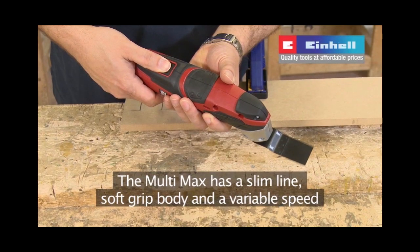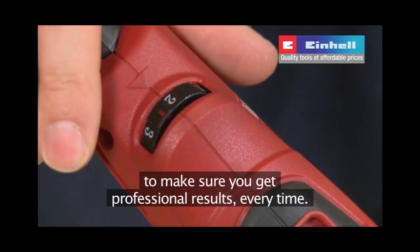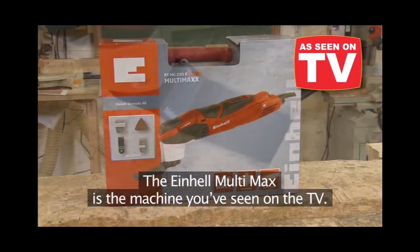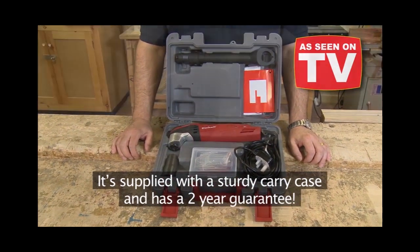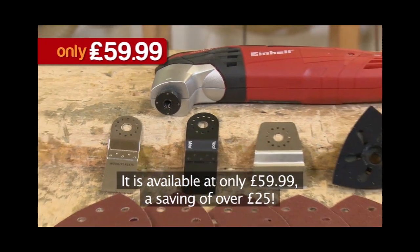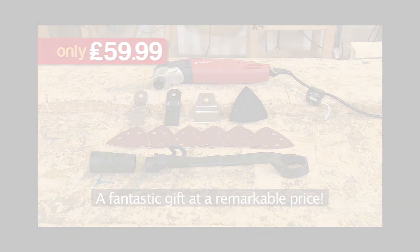The Multimax has a slimline, soft grip body and a variable speed to make sure you get professional results every time. The Einhell Multimax is the machine you've seen on the TV. It's supplied with a sturdy carry case and has a 2-year guarantee. It's available at only £59.99, a saving of over £25 — a fantastic gift at a remarkable price.